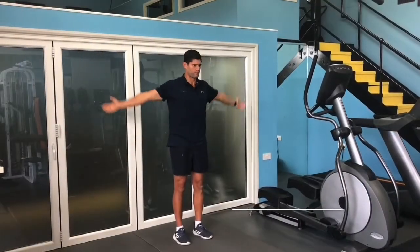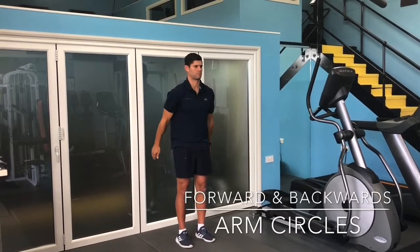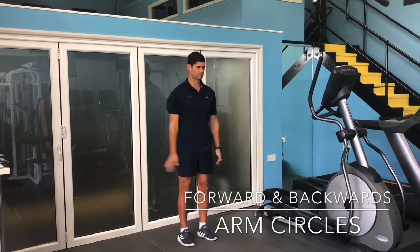Try to create large circles with your arms as you go forward for 10 repetitions, then come back for 10 repetitions in the opposite direction.